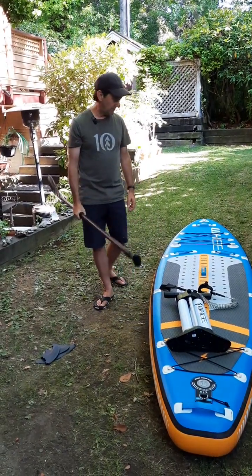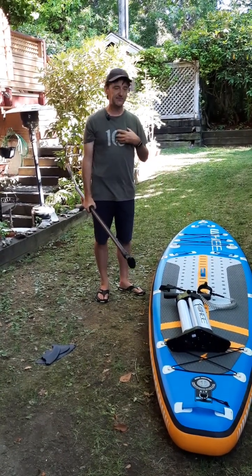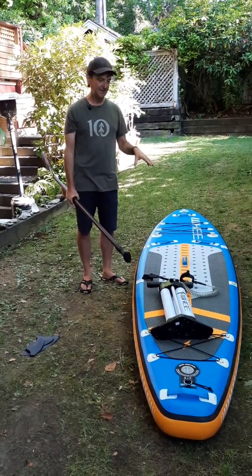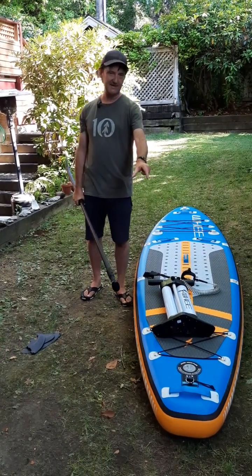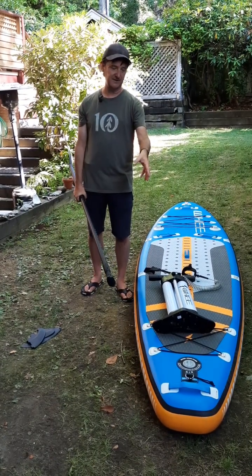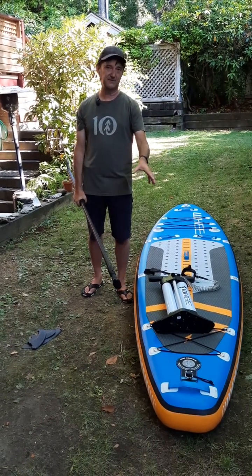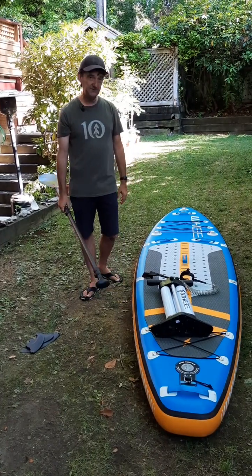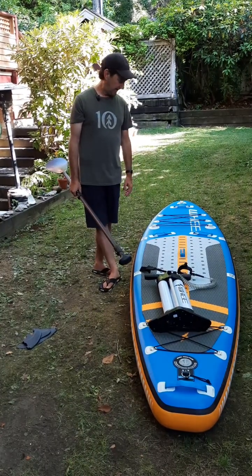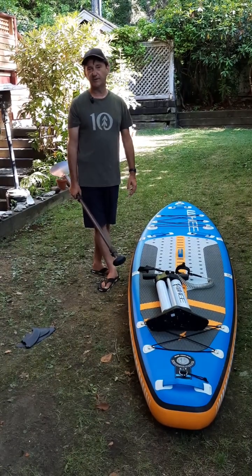My experience with the board has been positive — I've ridden it multiple times and used it in lessons. Brand new paddlers on the ocean struggle a little more because of that narrow tail, but once you get used to it you're going to get more speed and maneuverability, which makes up for that initial feeling of instability. So if you're looking for a second board and your first board is quite stable, this is an option. It's a great flat water board and still fine in the ocean once you get used to it.